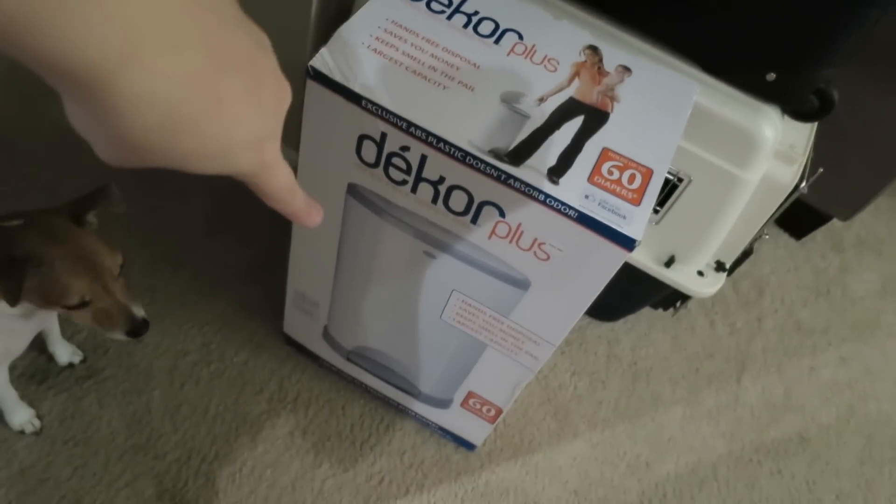We got the diaper pail. We still haven't gotten a pail liner because I want to get a washable one - because with cloth diapering you can just throw it in with the cloth diapers when you're washing and you don't have to keep buying ones you throw away. It's pointless when you're cloth diapering to have a throw-away liner. Doesn't make much sense.